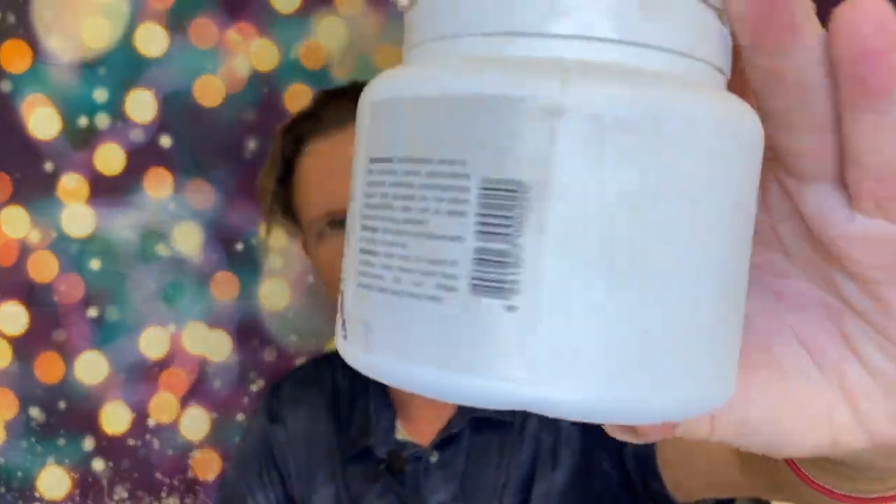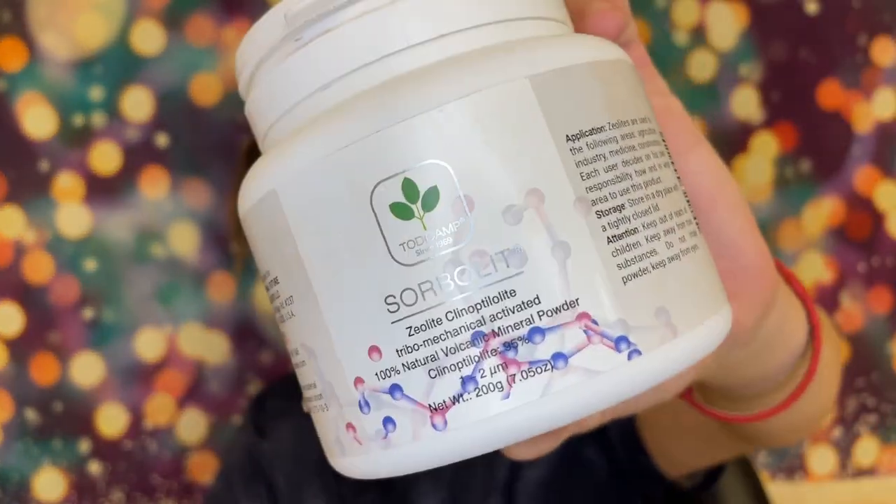My first time trying it, I tried it in capsules. I think this is a supplement you need to take a large dose of. With the capsules I was being very conservative and didn't really notice it too much — I felt a little bit better. Recently I ordered a bigger jug and it wasn't as fine as this. This is more of fine Zeolite; I think the more fine it is, the better. I saw this brand right here and they had the more fine kind, so I decided to try it out and I just absolutely love this stuff — I'm blown away by it.